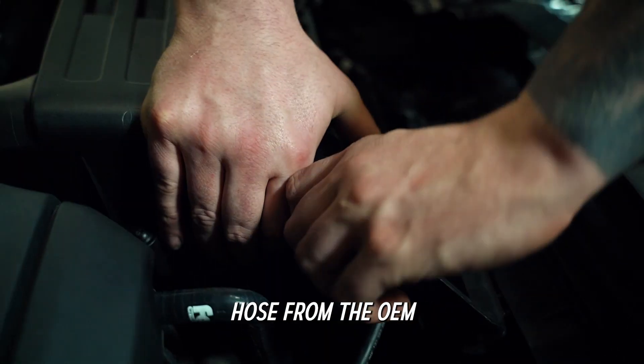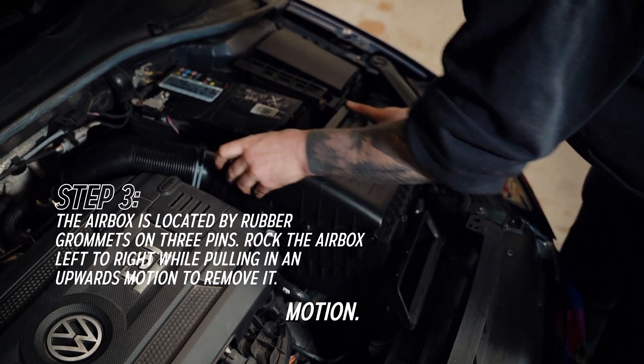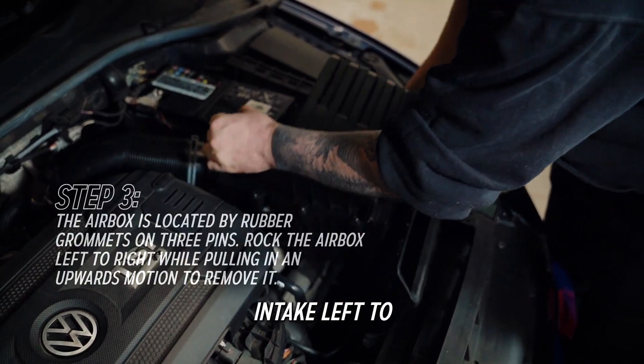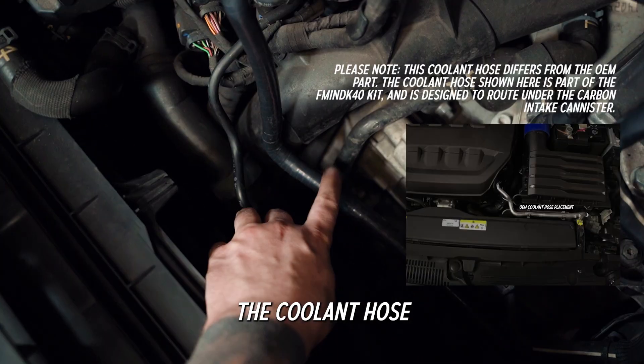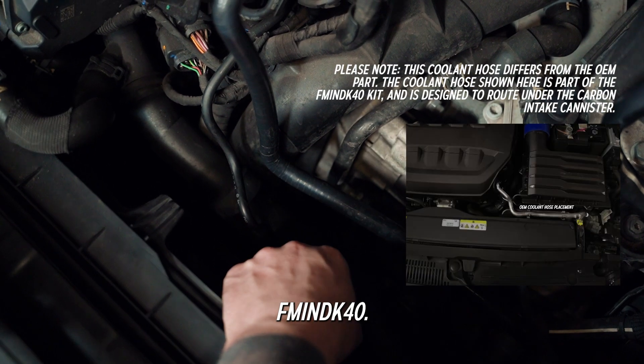Next, remove the vacuum hose from the OEM air box using a sharp, firm motion. Rock the OEM air intake left to right while pulling in an upwards motion to remove it. Please note the cool hose featured in this video is for FM INDK40.